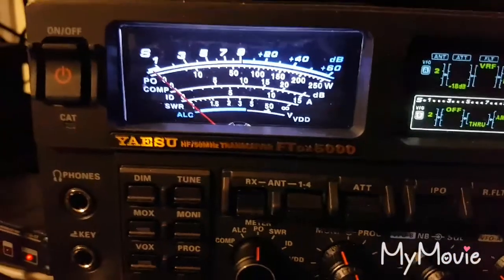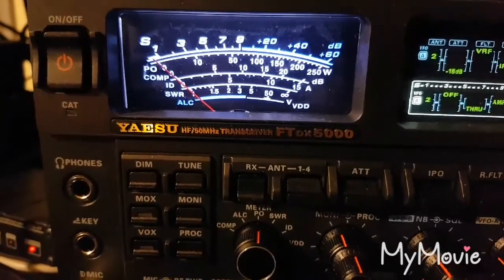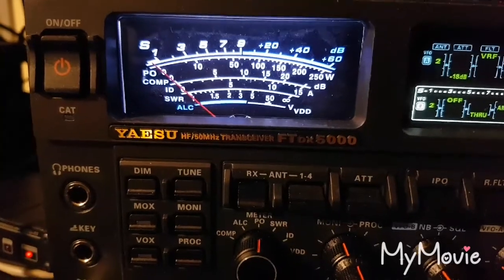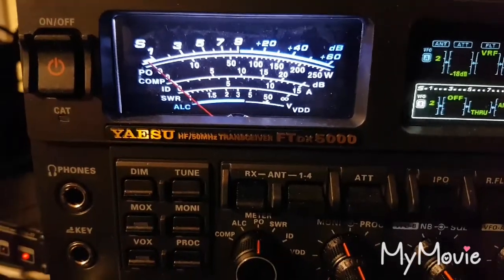When I turned the preamp on, you're 20 to 30 over. When I turned the noise reduction off, you're still 20 to 30 over, but you came up louder. So there we are — very good, very good signal.